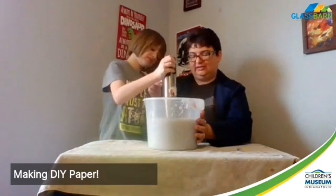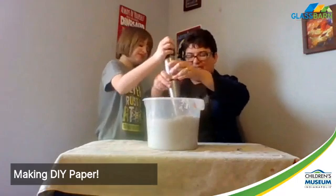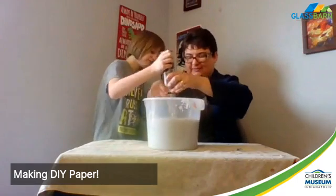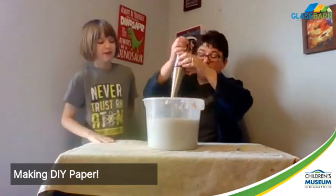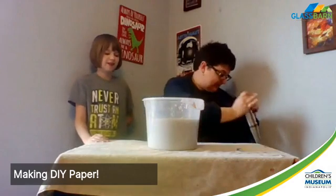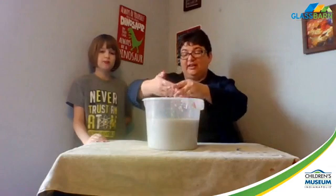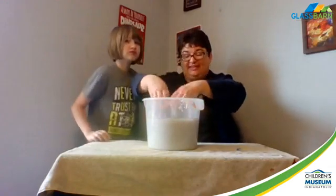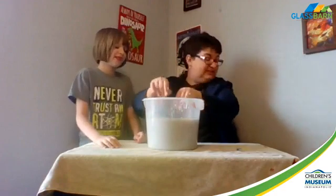It's like it's sucking me to the bottom. All right - I think that's good. It's a gray color, and we have a lot of white paper in here which is why it's really gray. So we have this oatmeal consistency, which is exactly what we want. We've broken up all of these fibers.